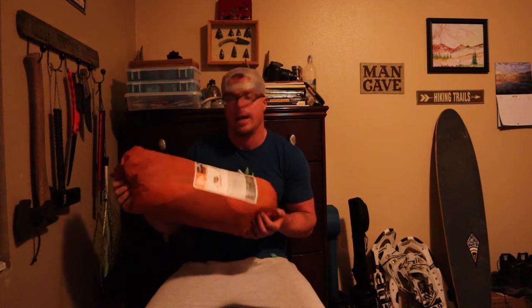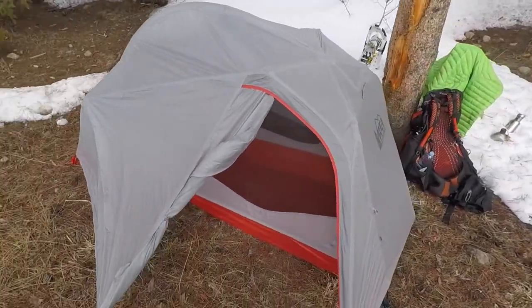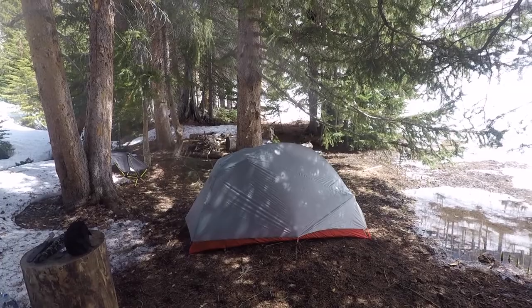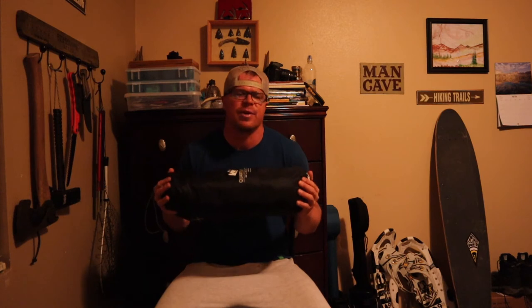Moving on to the next — another tent: the REI Quarter Dome one-person tent, weighs two pounds seven ounces, that's pretty dang lightweight. This isn't going to replace my Nemo tent — I still love my Nemo tent — but the Nemo tent is non-freestanding, and those who have non-freestanding tents know sometimes there are conditions where you just need a freestanding tent, and that's what I have this for.